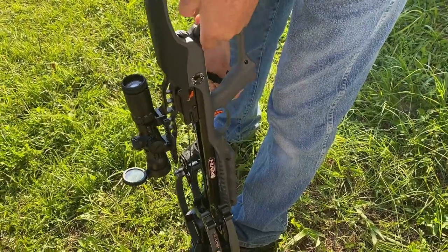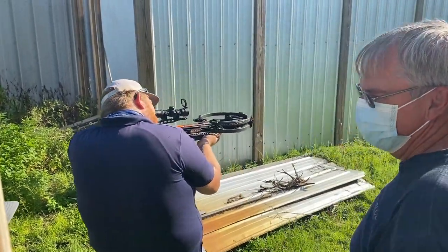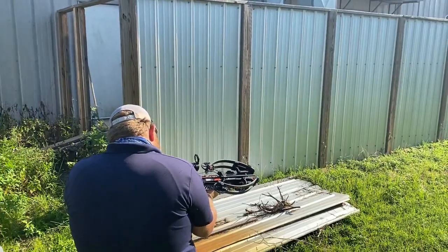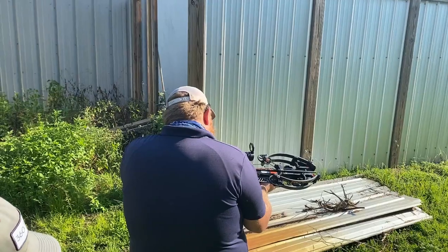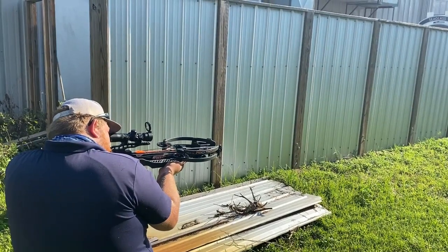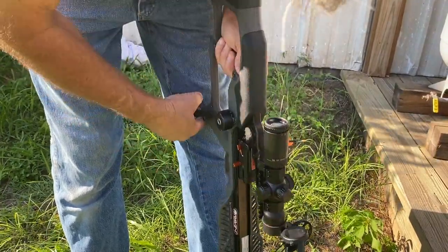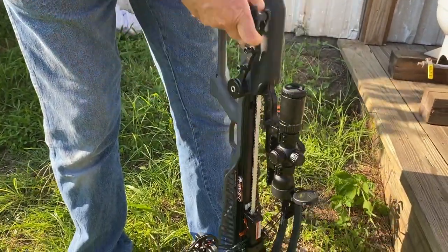That makes this bow much easier. You can't pull it like that — you gotta pull it up. The safety's on both sides. I'm seeing how the safety works. Look at the top dot — top dot. Right there. Makes hunting easy with a bow now.